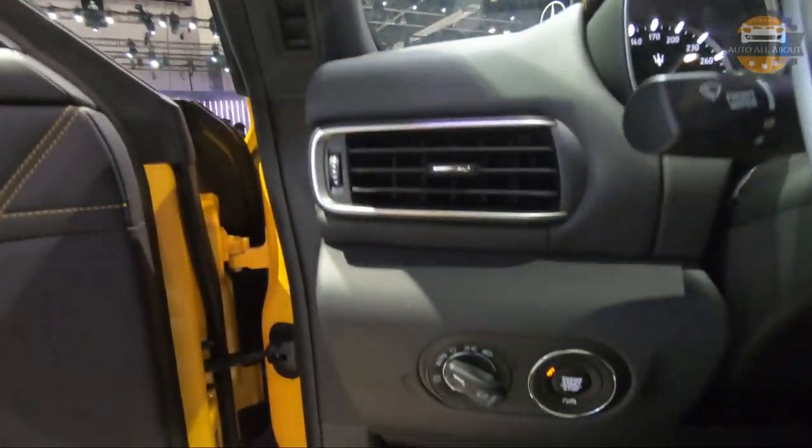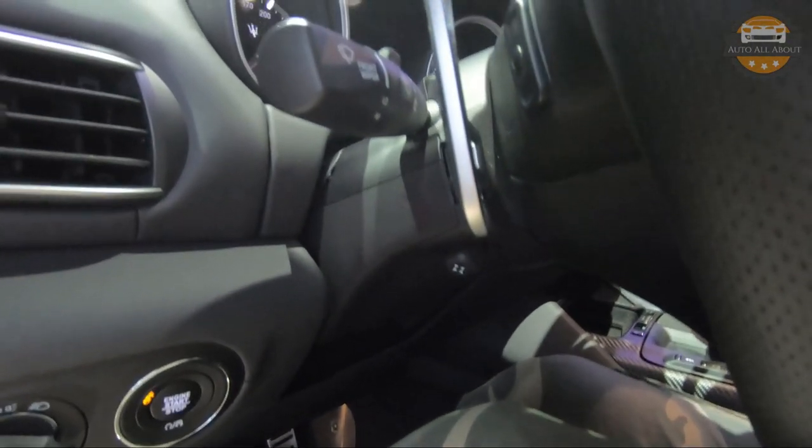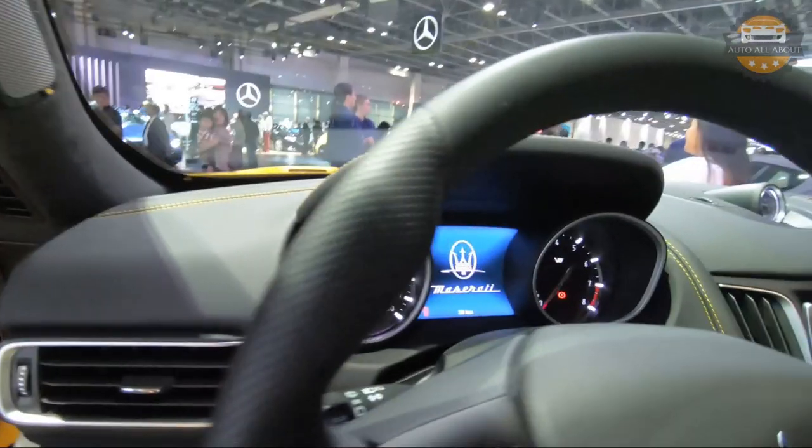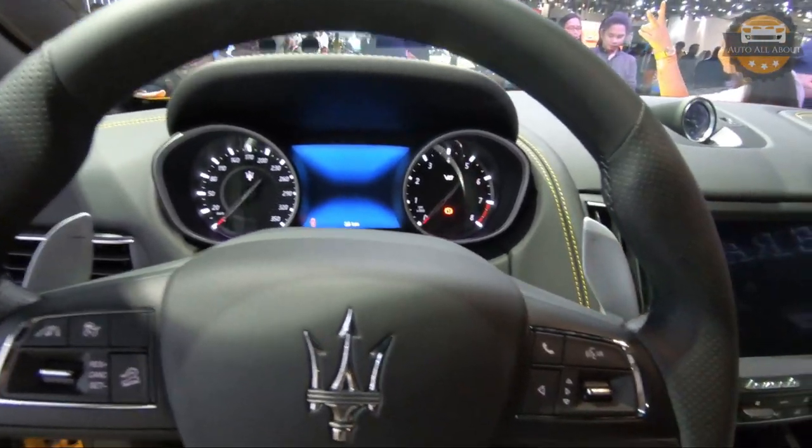Moving below, the engine start/stop and headlight controls are located on the left side of the steering column. Overall, it's a nice sporty and luxurious interior inside the Levante.